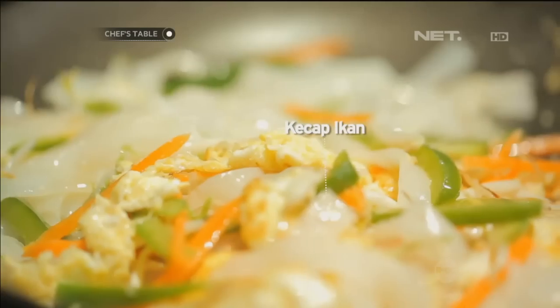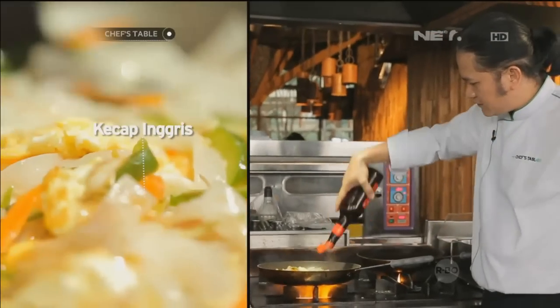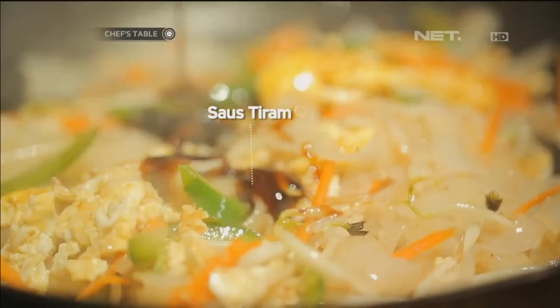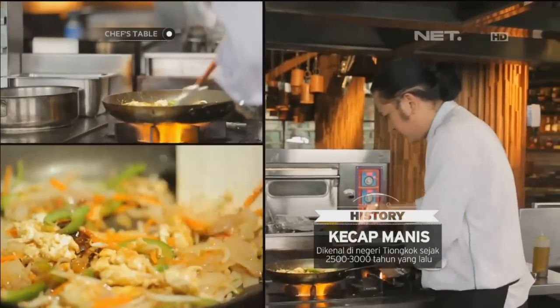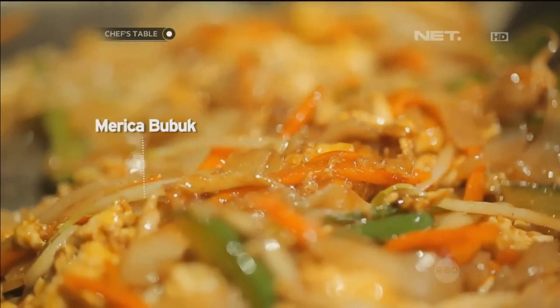Nah, kita tambahkan kecap ikan. Kecap inggris. Sesame oil. Oil for sauce. Oke, kita tambahkan juga kecap manis. Kita aduk. Oke, tambahkan sedikit merica bubuk. Dan spring onion.